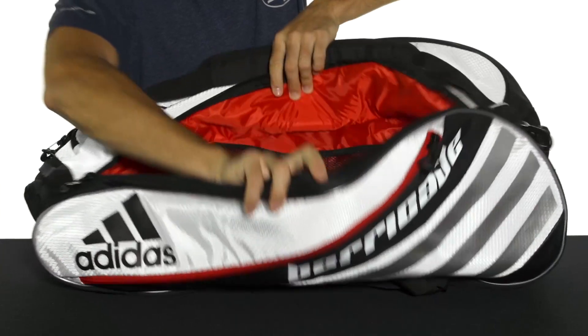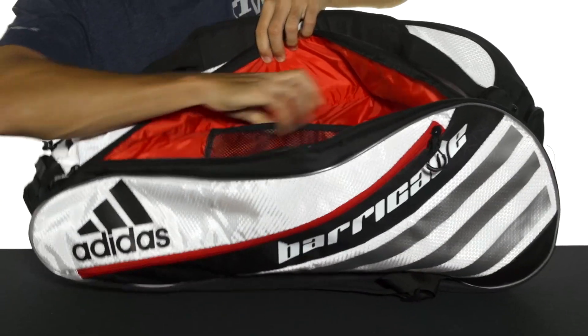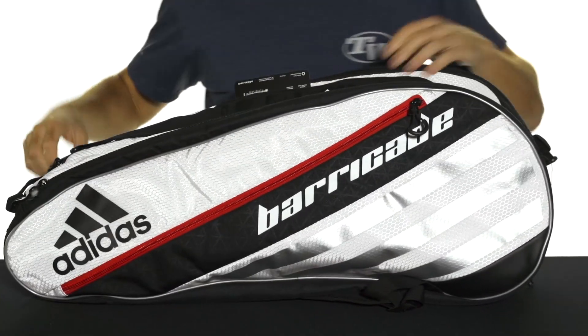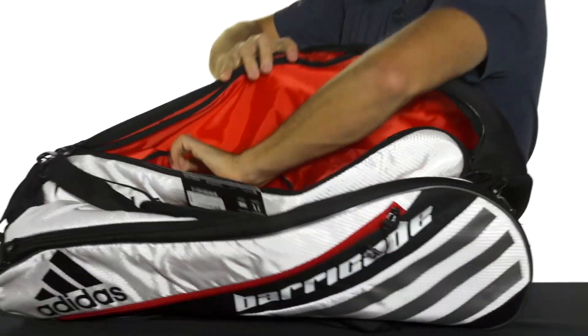The bag is centered around two large main compartments. The first one opens up like so — you've got an internal mesh pocket there, divided into two for extra organization. You've got a second main compartment on the opposite side of the bag.